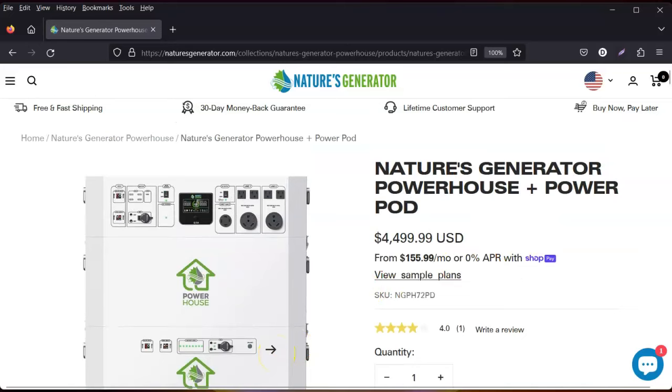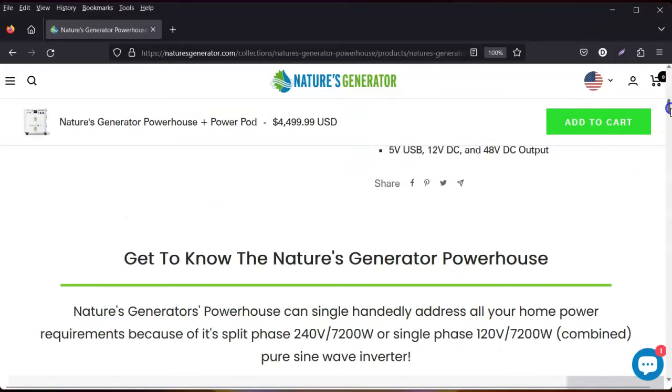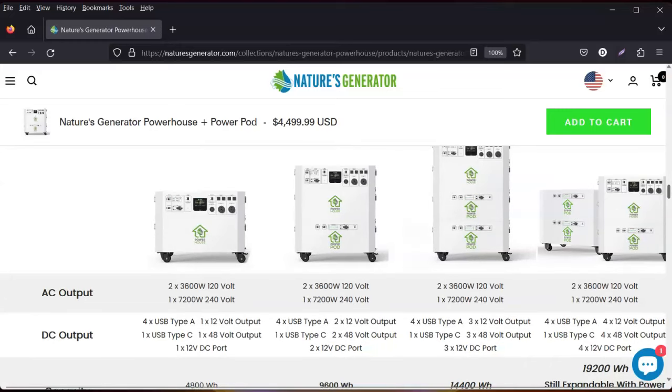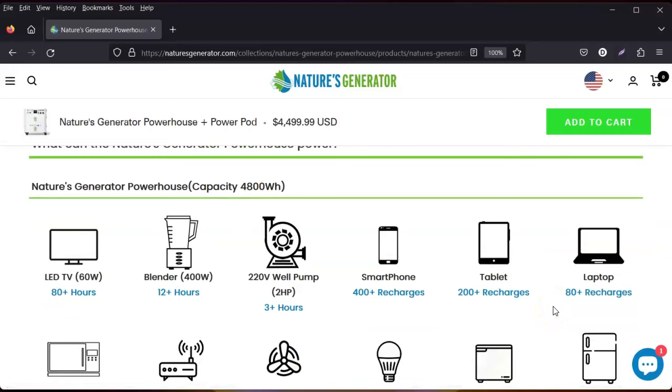That's what Nature's Generator is known for: power pods, and that expandability alone makes it a great option so you can continually be feeding power to your home. They offer unit alone, unit plus one power pod, unit plus two power pods, unit plus three power pods — it's infinitely expandable, no limit. If you have questions, you can contact them and they will get back to you.